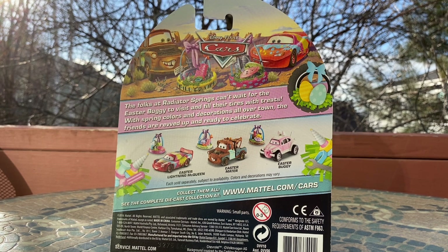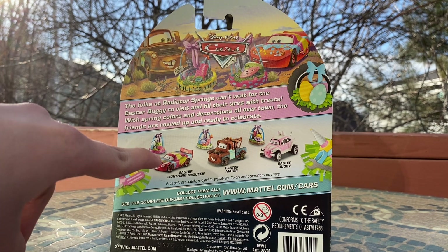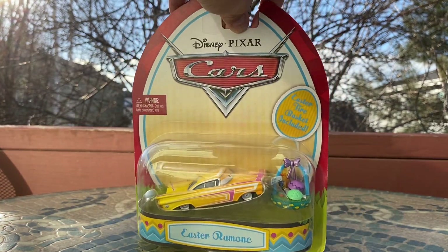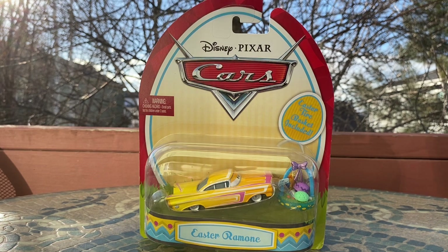On the back it reads: 'The folks of Radiator Springs can't wait for the Easter Buggy to visit and fill their tires with treats. With spring colors and decorations all over town, the friends are revved up and ready to celebrate.' You can also see the paint splatter line between Easter Mater and Easter Buggy. All made in China. Anyways, let's get straight into the unboxing of Easter Ramon.